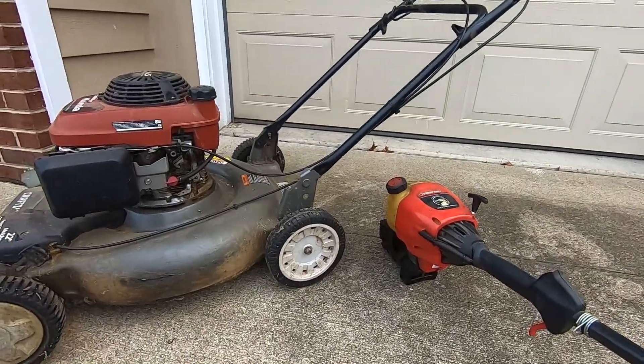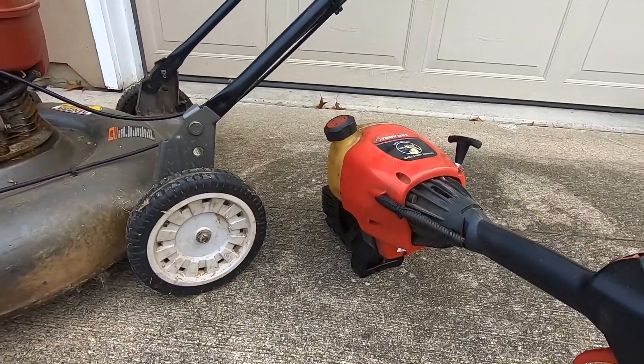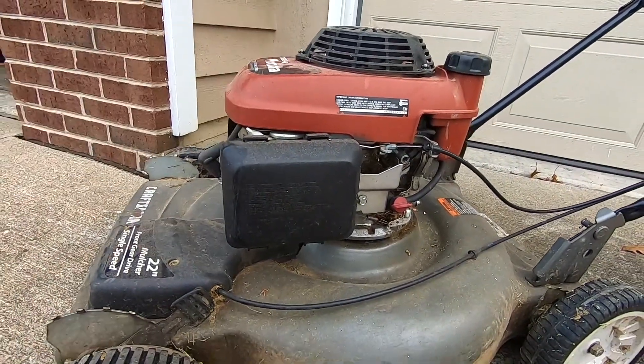Here we have a couple examples of different small engines. This is a Troy-built weed eater, and this is a Honda 6.5 lawnmower engine.